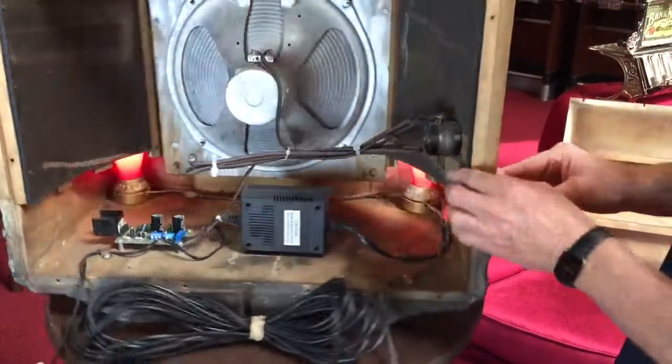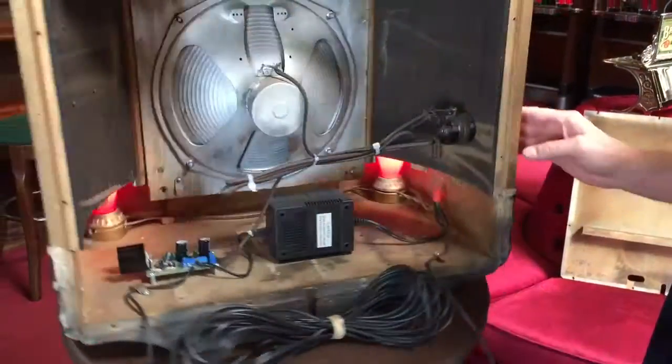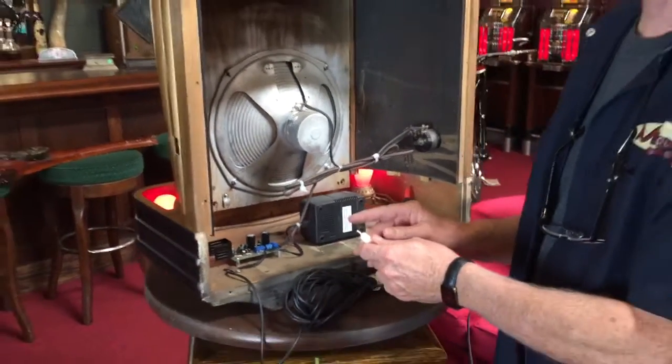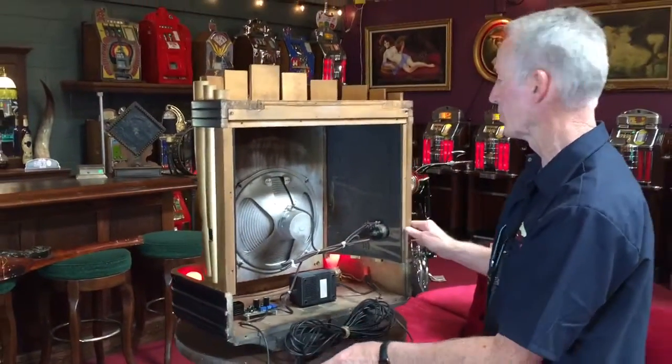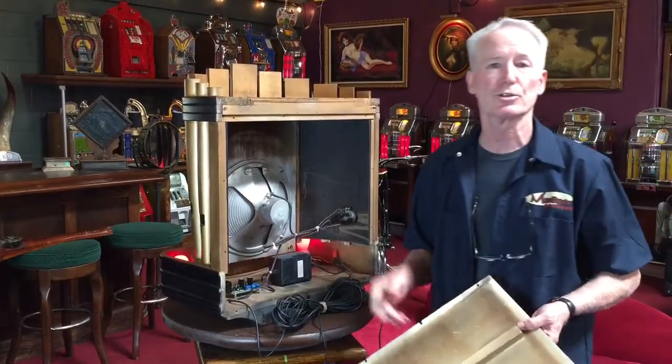Here is your original volume control — it was controlled here, which is original. I don't have anything to plug it into right now, but it works good. It's got lots of volume, runs good. It also has the original back door, which I removed to show you the inside.